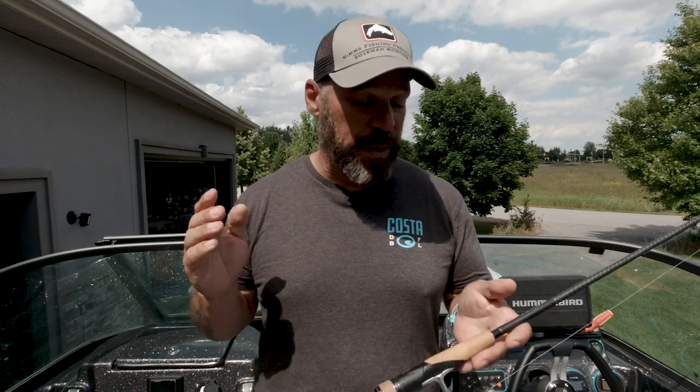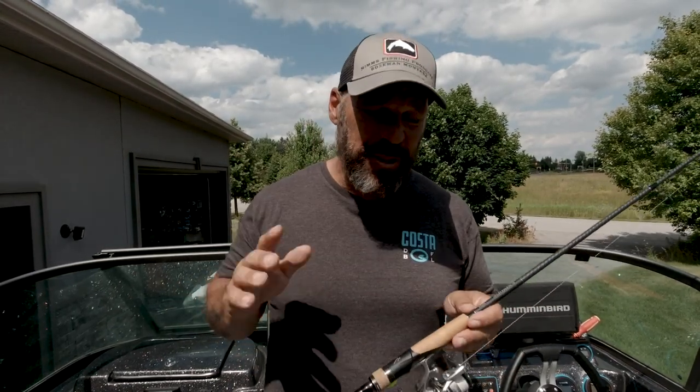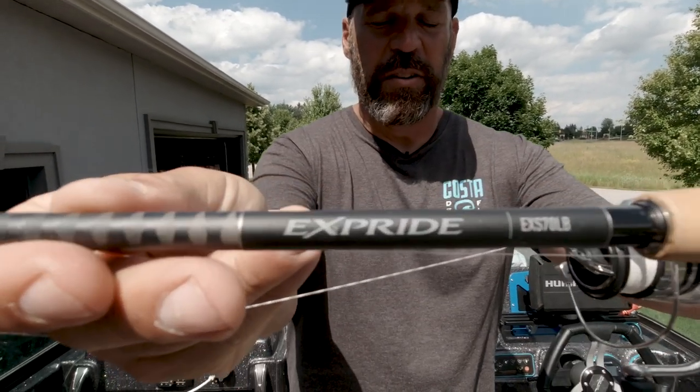Hey everybody, what's going on? We're going to be doing a performance review on a rod. I did the walkthrough for the new series of X-Pride B rods a while ago, but I've actually had a chance to spend countless hours using them, and I want to compare one model that I get a lot of questions about — that is the 7-foot light model.